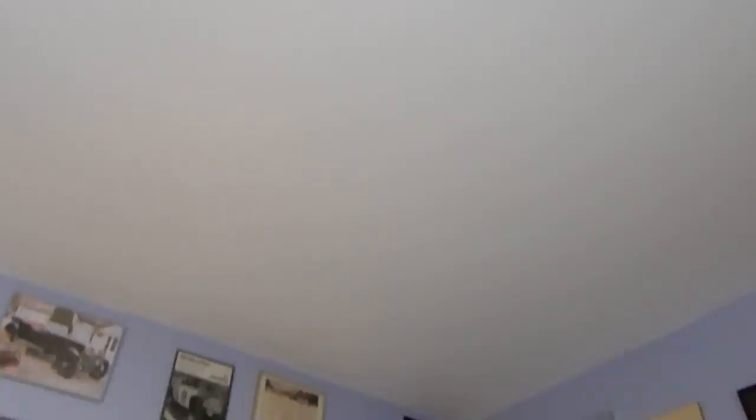Thanks again to my mom for getting me these two lights, because as you can even see, a lot of these old places don't even have light fixtures on the ceiling. The room over there doesn't either.